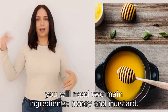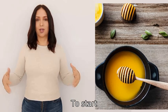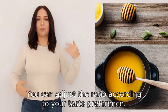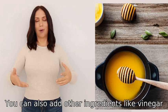To make honey mustard, you will need two main ingredients: honey and mustard. To start, mix equal parts of honey and mustard together in a bowl. You can adjust the ratio according to your taste preference.